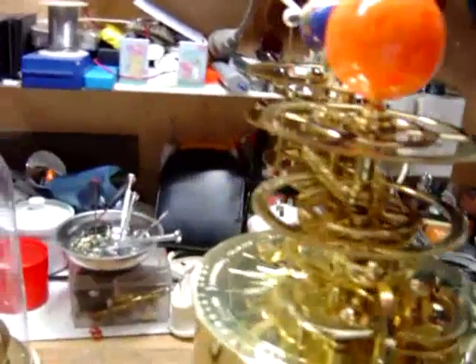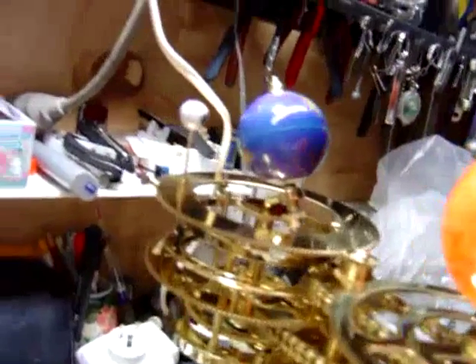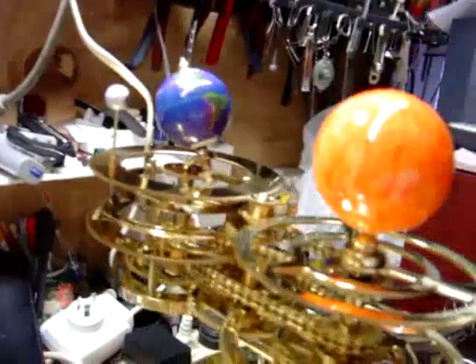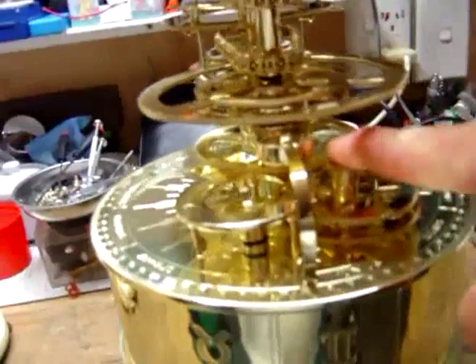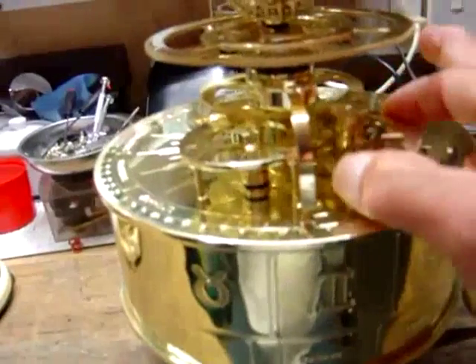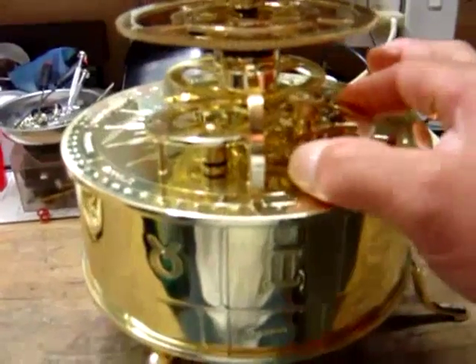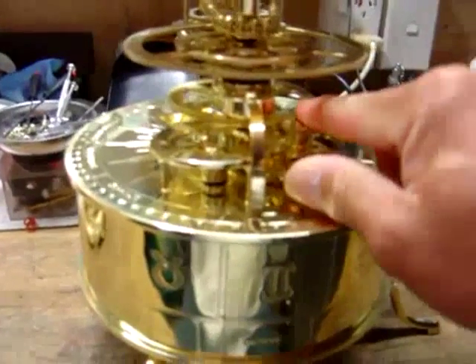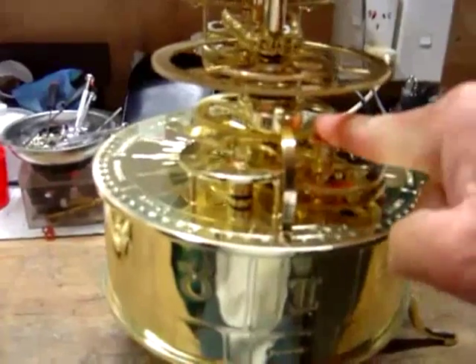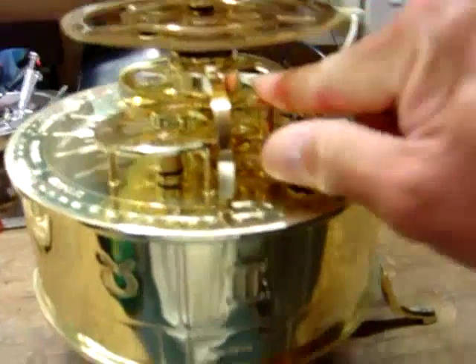The other parts — all of this is working, all no problem. I need this. The loose — see, it can move up. No, it doesn't turn. Have to push like this — push like that.